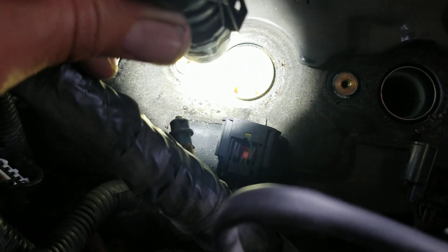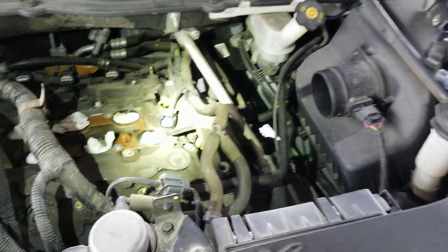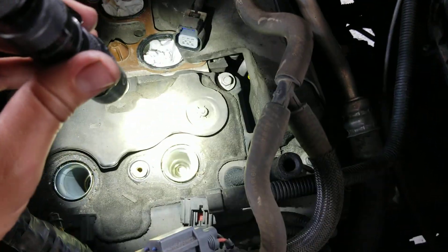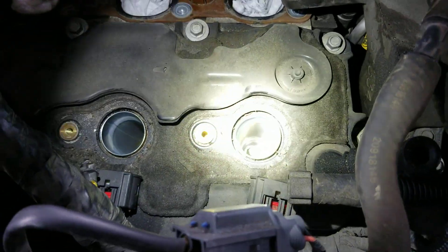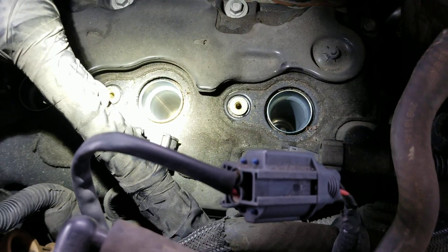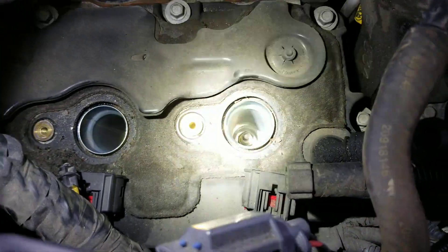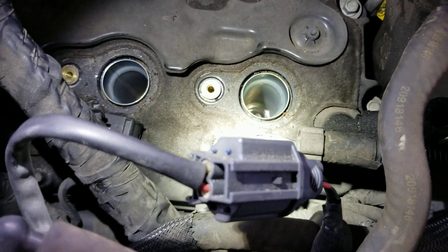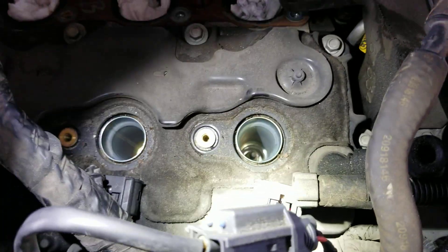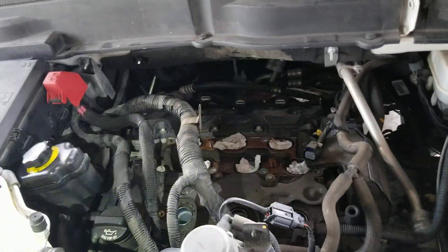GM says it's a porosity problem during manufacturing and you're supposed to replace the heads. I don't know how much of that is fully accurate, but that's what they say and that's what I'm going by. There's not much I can do here other than replacing the heads. I'm not sure if there's some kind of joint down there or if you could pull the tube out, but according to GM, the heads need to be replaced.